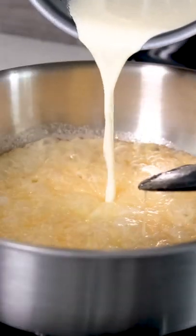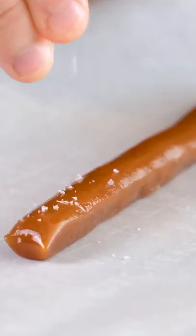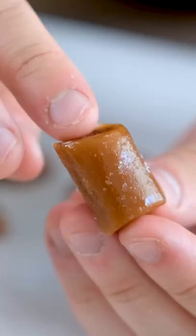I know I say all my dishes are simple, but this one is actually pretty simple. You just need to make a duck fat caramel, or if you're lazy, go buy some caramels and then take them out of their wrappers, then rewrap them in this thin edible film.